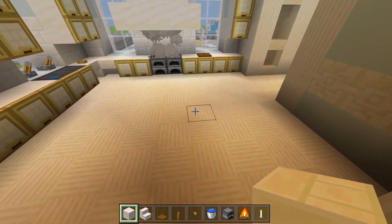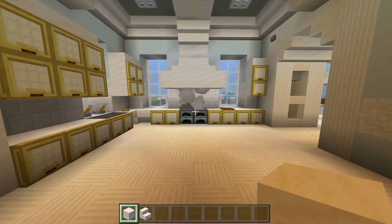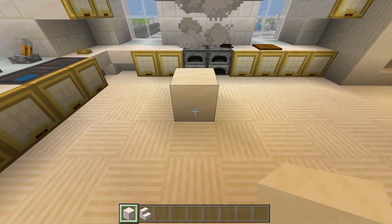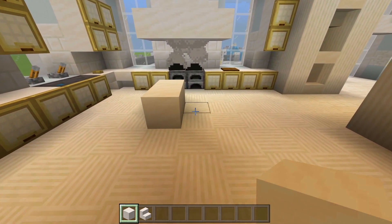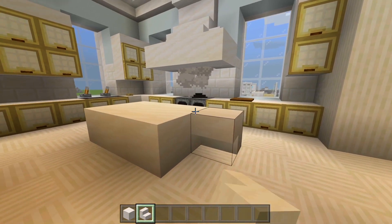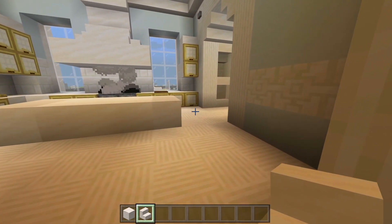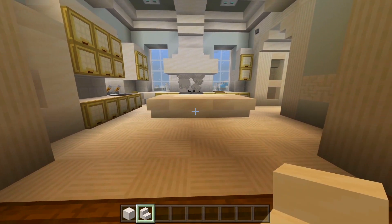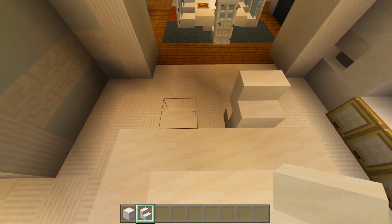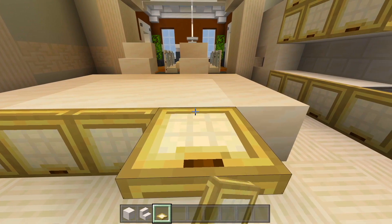Now I'm going to mark out where the island will be. Starting with full blocks of smooth quartz, lined up at the left side of this furnace, skip two spaces, then place one on the third block. Two more rows like that — a total of six. Switch to smooth quartz stairs: two side by side, same over here, then a bunch upside down along the side. Mark out where the high chairs will be by placing a stair facing up and then another one on top in the other direction. Grab birch trapdoors and place them on the side so it looks like extra storage.